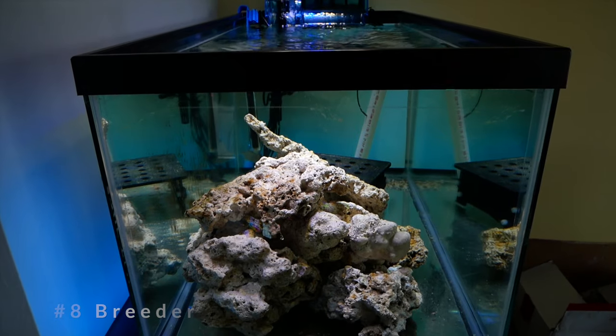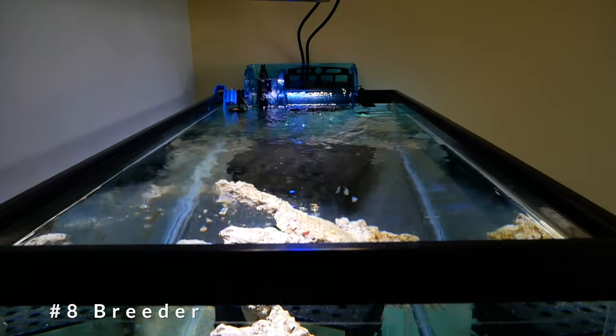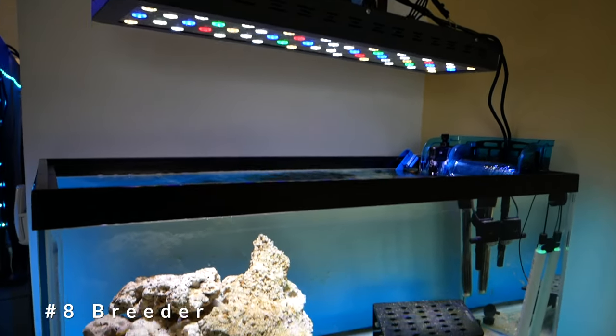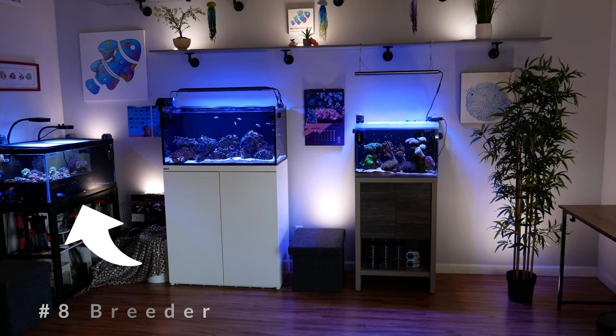The sixth style is a lagoon tank — any tank that mimics the often brackish, low-flow environment of a lagoon. These tanks are shorter with a wider footprint and are a perfect place for planting mangroves. The seventh is a drop-off tank, which has two separate levels mimicking the edge of a coral reef dropping into the abyss. The eighth and final style is a breeder tank, most commonly a 40 gallon breeder: 36 inches by 18 inches by 16 inches. My quarantine slash frag tank is actually a 40 gallon breeder tank.